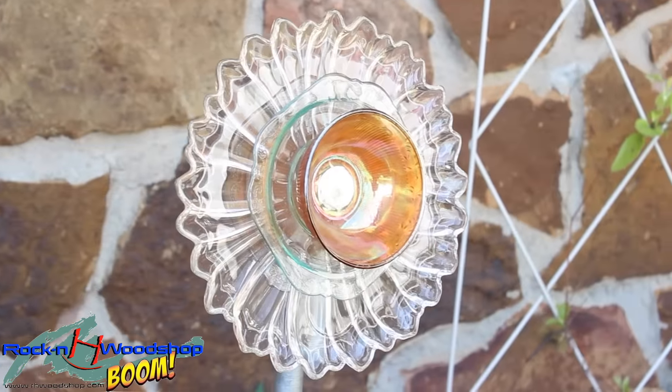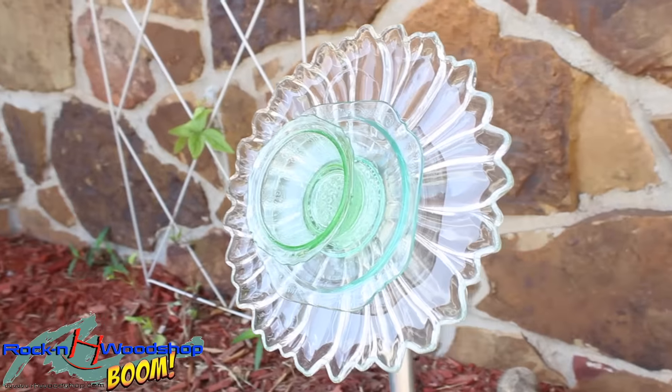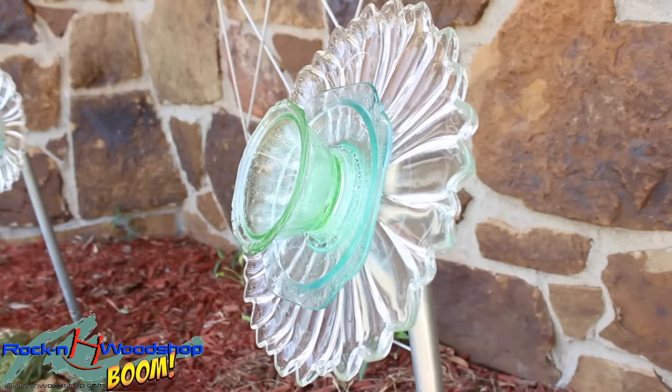I'm going to take some old plates, bowls, and spoons that I found at antique stores, thrift stores, and flea markets, and put them together to make flowers.